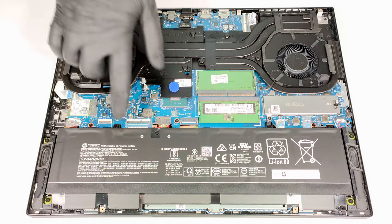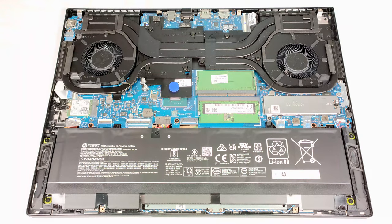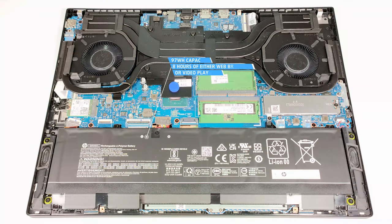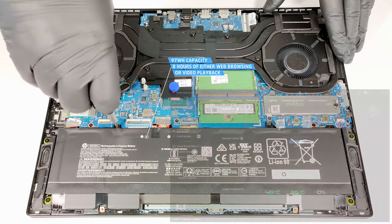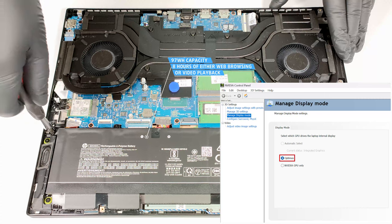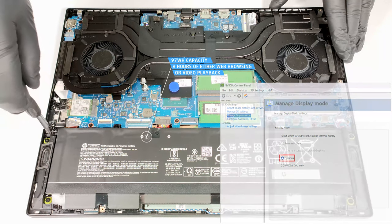Our laptop has a 97-watt-hour battery. To take it out, pull out the connector and undo the six Phillips-head screws that keep the unit in place. The capacity is enough for around eight hours of either web browsing or video playback. To achieve that, you have to select the Balanced preset in the Omen Gaming Hub app and apply the Optimus mode in the NVIDIA control panel, so you can use the iGPU when the power adapter isn't plugged in.